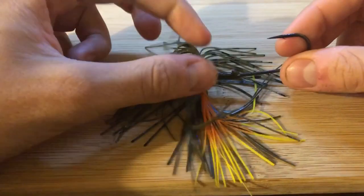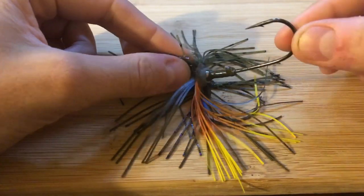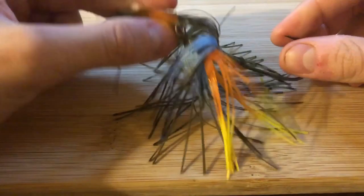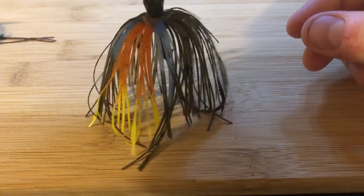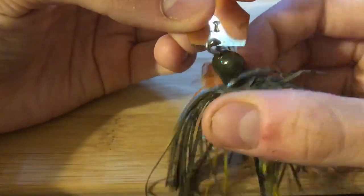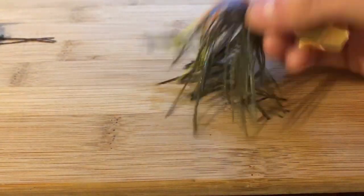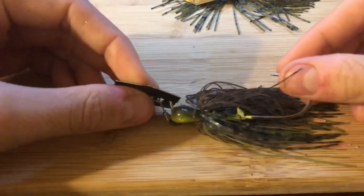The only downside to this bait compared to the next step up is that it has a poured silicone band skirt. Once the silicone strands break, you end up with holes and it gets a somewhat translucent look. The single hula band skirt is the trade-off, but you can always throw a new skirt on there. For five bucks, great value.